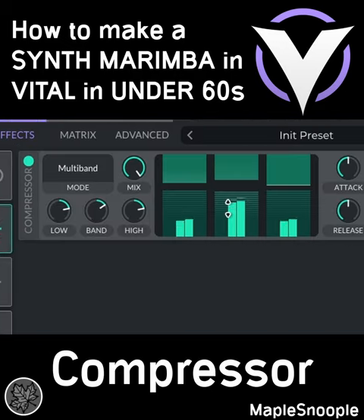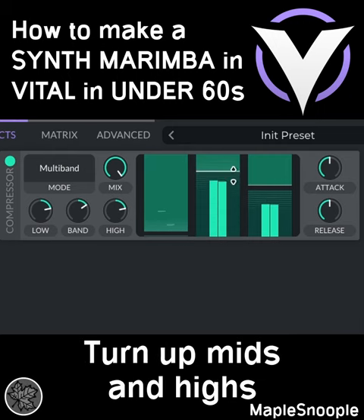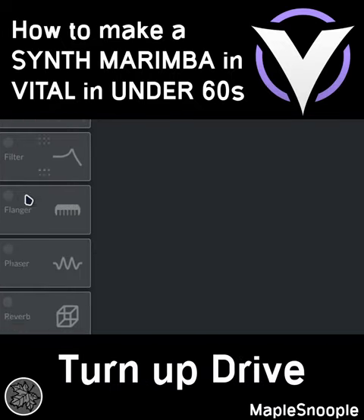Effects: add a compressor and turn down the lows while turning up the mids and the highs. Add some distortion and turn up the drive. Add some reverb.